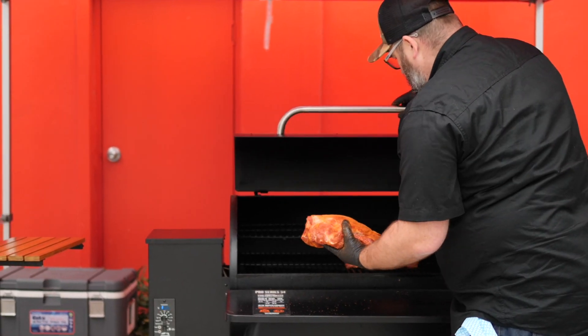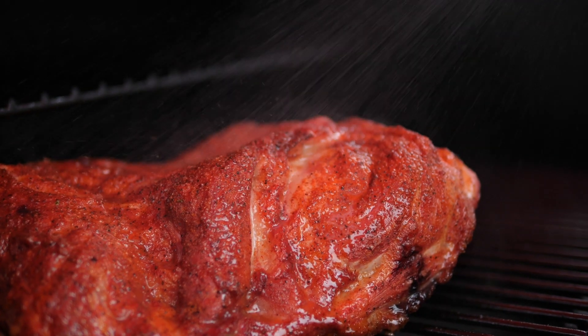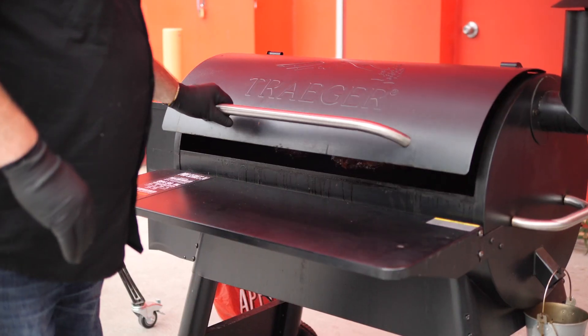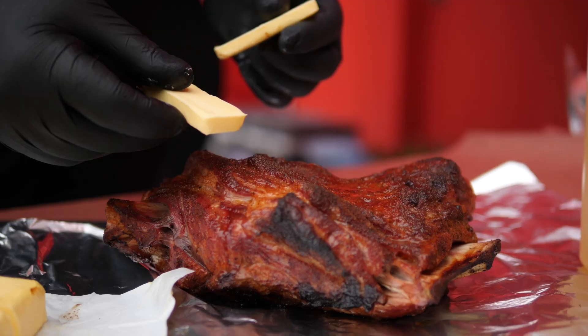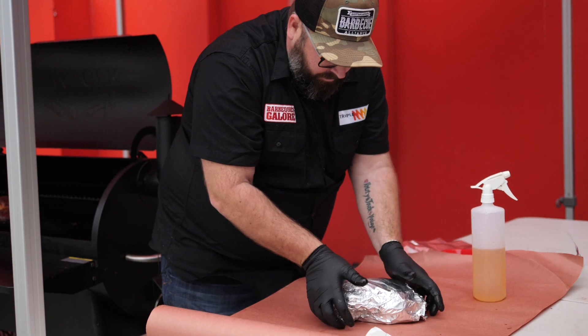We're going to smoke this in the smoker for two to three hours at around 275 degrees Fahrenheit. Then we're going to take it off, wrap it with some foil and also some unsalted butter, and return it to the smoker for at least another two to three hours to really soften it up.